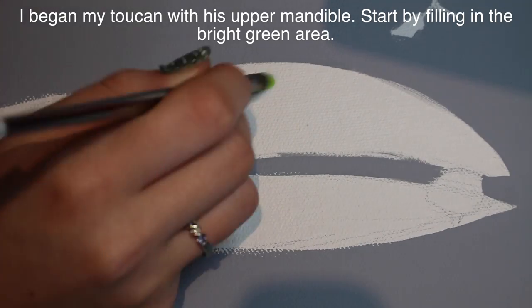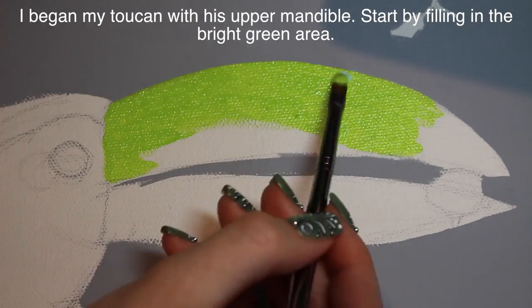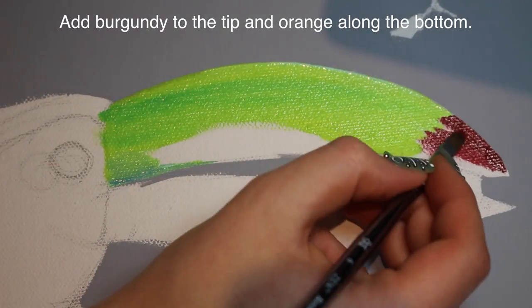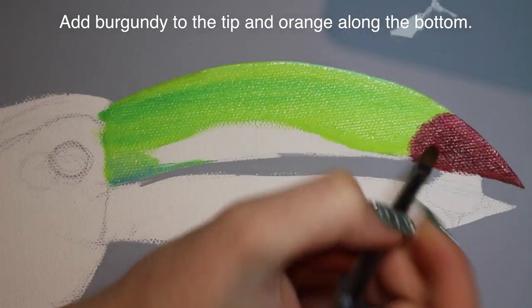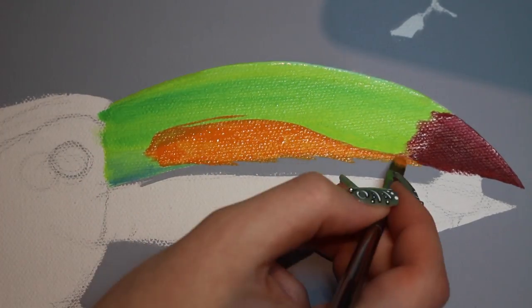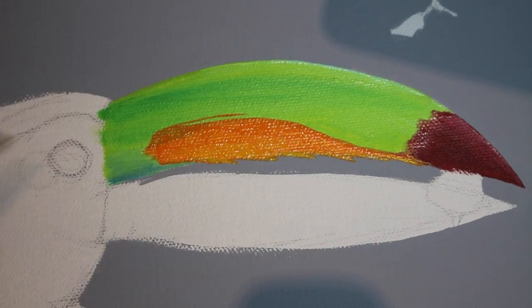So I'm going to start with his beak. I began on his upper mandible with really bright green paint, just filling in the area that is green, and then adding just a little bit of blue down near where it attaches to his head. And then at the very end of his beak, I'm adding that really dark burgundy color, highlighting things kind of as I go, and blending the burgundy into the green. Then same thing with the orange — just subtly muffling the line between the colors so it's not so abrupt.